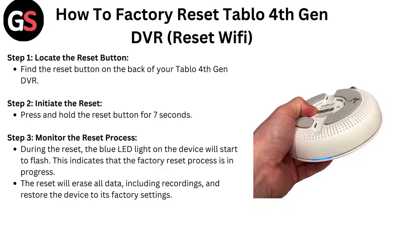Step 3: Monitor the reset process. During the reset, the blue LED light on the device will start to flash. This indicates that the factory reset process is in progress.